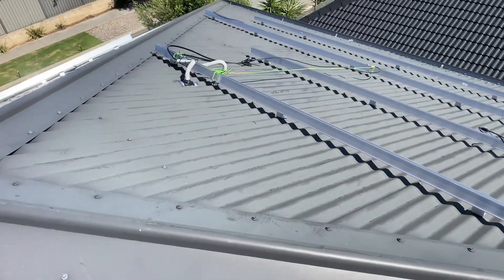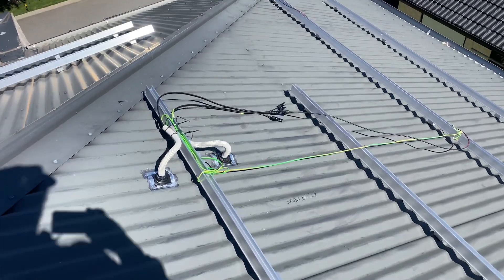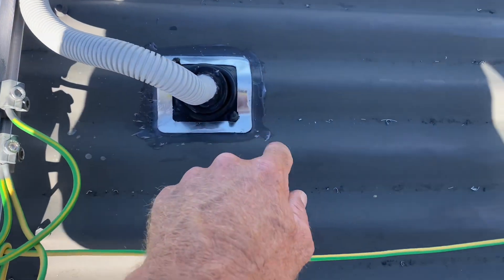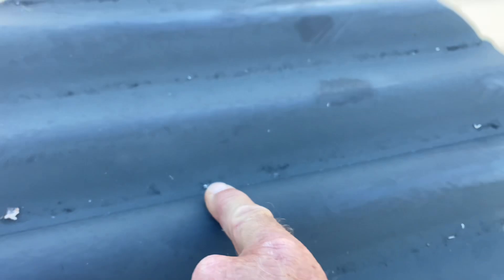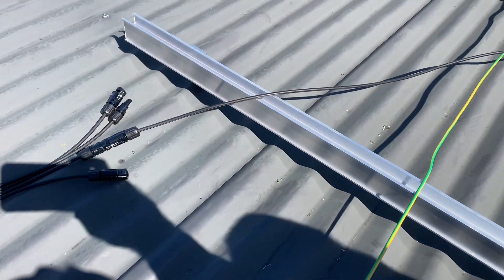I've pretty much finished on the roof now and I've just come up to blow it off. Where I've drilled my holes you get all these bits of metal swarf. You want to blow all of them off because they will create rust spots and potentially cause the roof to prematurely rust. Make sure you blow all of them off.